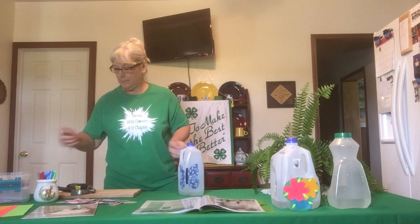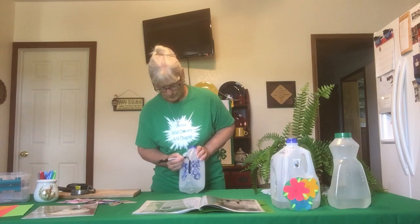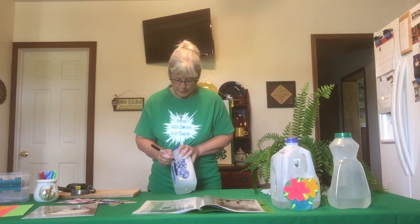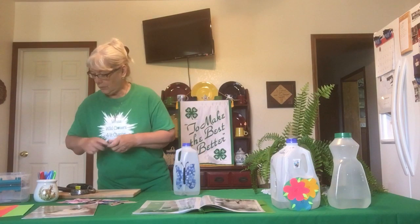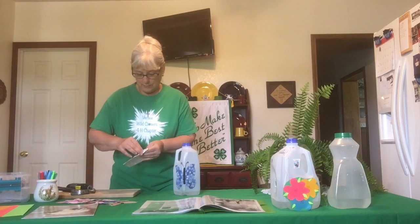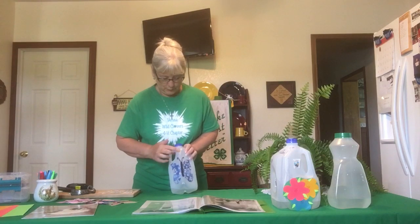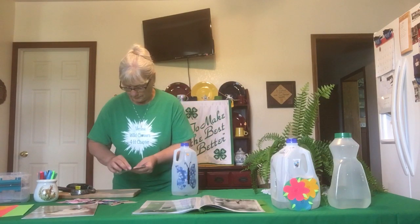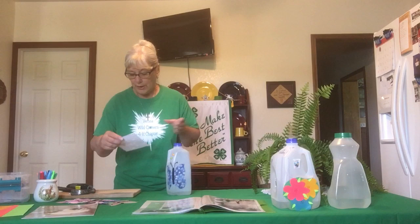Now the butterfly needs some antennas — let's just draw some antennas. He needs to know where he's going and what flower is best to choose from. I think I'm going to put some flower stickers on here because we all know that butterflies are good pollinators for our garden. So we are going to have him going up and looking for these flowers. Like I said, do whatever you want, however you want to decorate this. It is your watering can — you make it like you want.